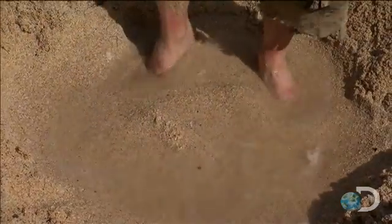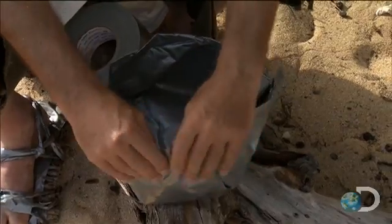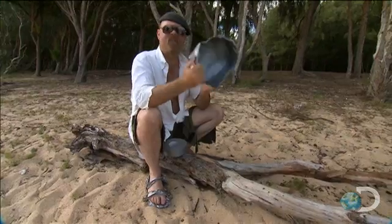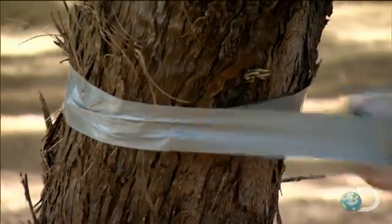Having made his well — that's a big wet hole — and taped up a collection cup. There it is. All that's missing is the clear plastic over sheet.